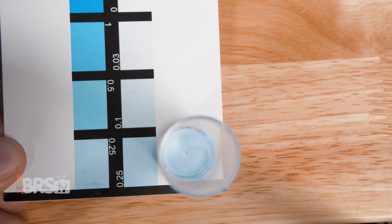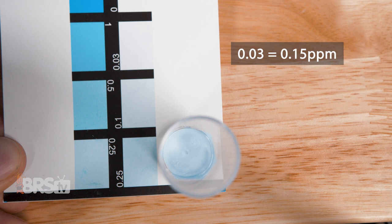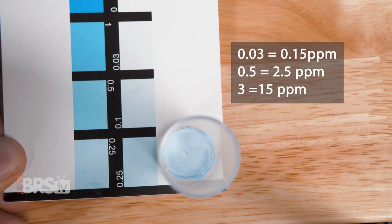Once you find the correct color, take the corresponding value and multiply it by five. For example, a reading of 0.03 on the chart multiplied by five would be 0.15 ppm. A reading of 0.5 on the chart would be 2.5 ppm, and a reading of three on the chart would be 15 ppm.